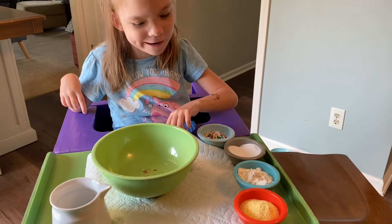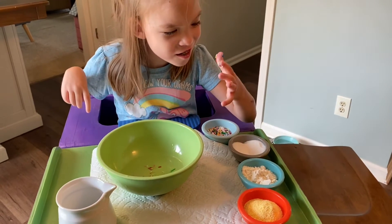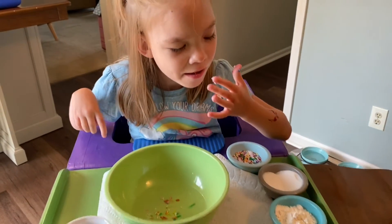Hi guys, I'm Addy and today I'm making chicken yogurt. You're making what? Soup.